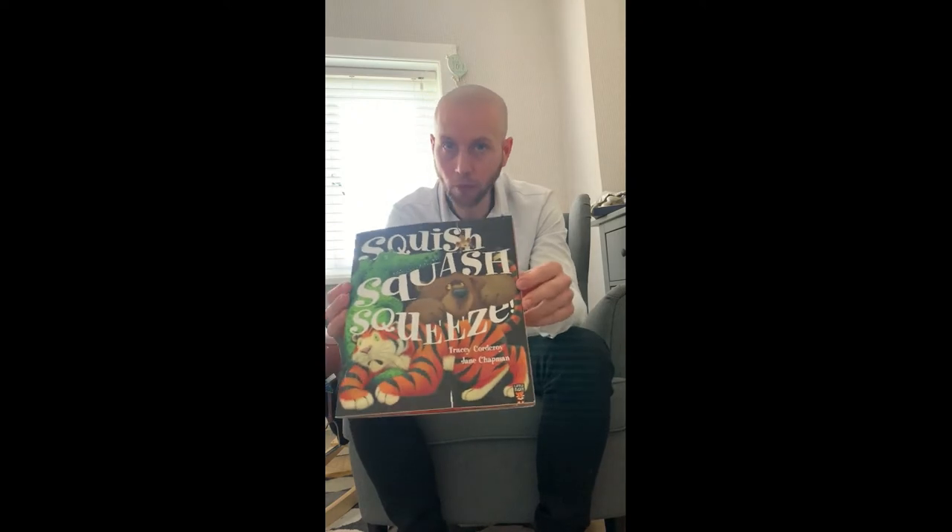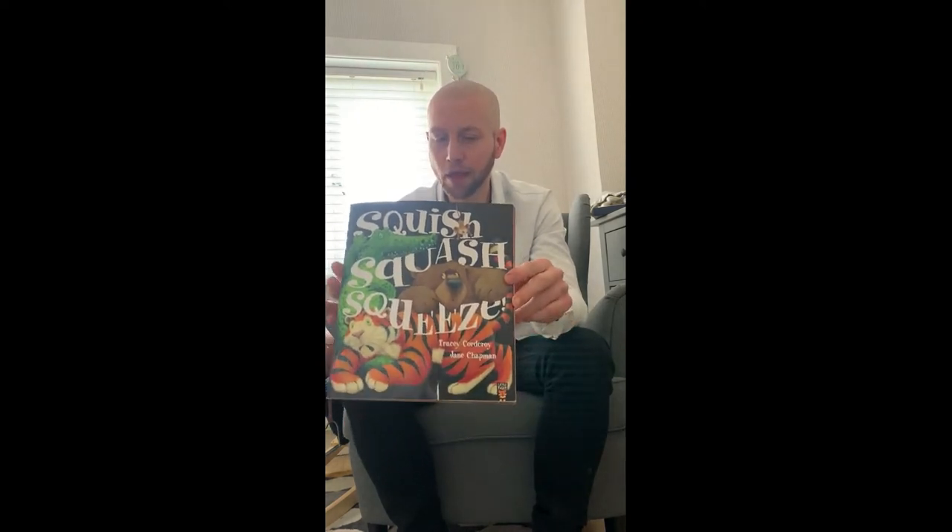This book, although I love it, it doesn't belong to me — it belongs to my son. And my son's only one. Well, he's one and a half now. And in fact, the book is quite long for a one-year-old, so we usually only get about halfway.